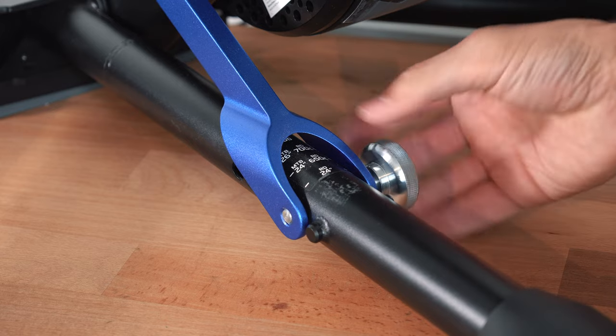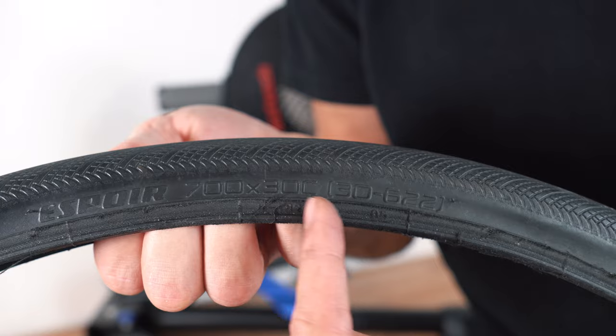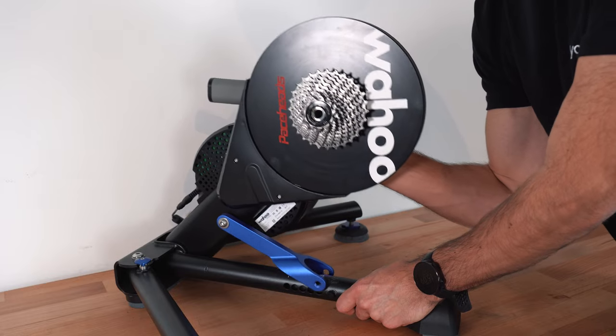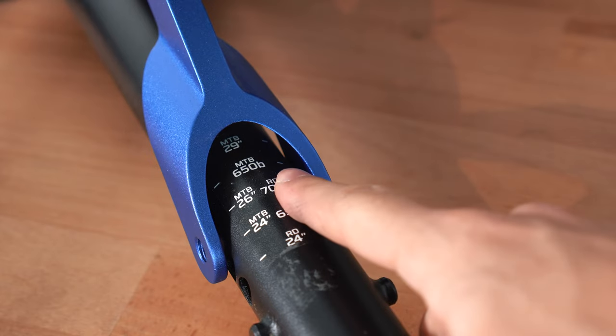Now you need to adjust the Kicker to match your wheel size. If you are not sure what your wheel size is, look on the side of your tire wall. However, the majority of road bikes use 700c.